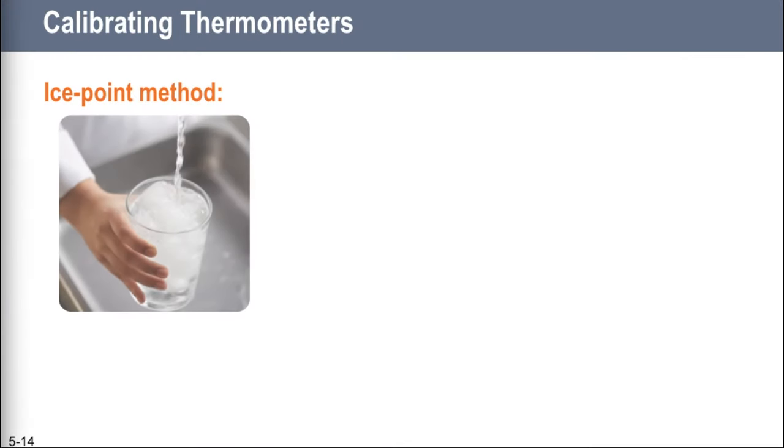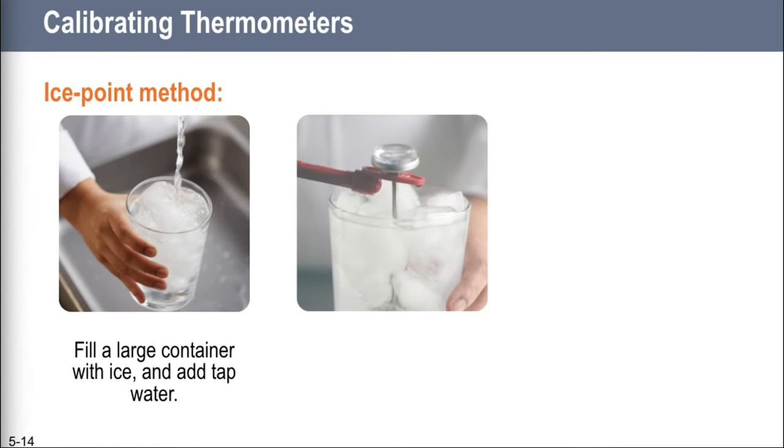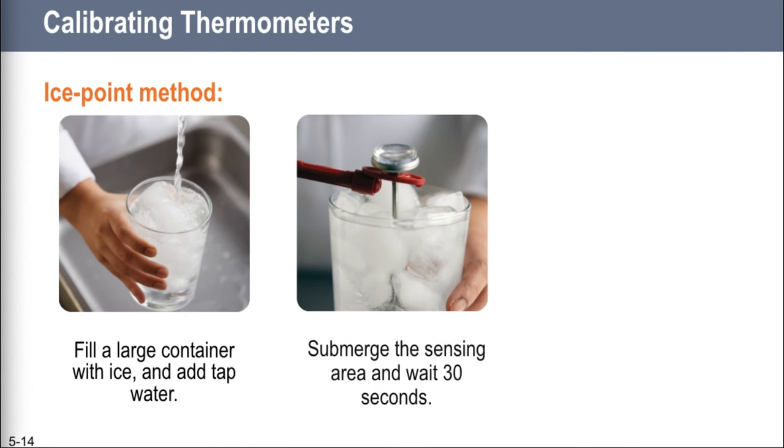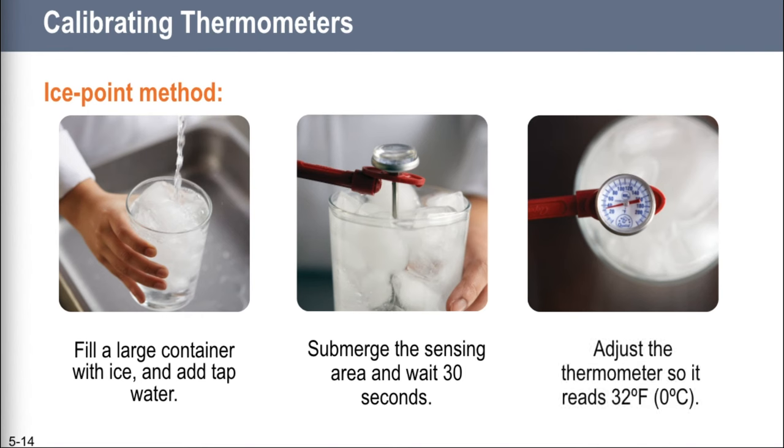Much more common is the ice point method. Fill a big cup full of ice and add some water, then stir it well. Add your probe thermometer, inserting it all the way into the water so that the dimple is submerged — the entire sensing area has to be in the water. Make sure it doesn't touch the glass. Hold it steady for about 30 seconds until the indicator stops moving. Then adjust it to the point at which water freezes: 32 degrees Fahrenheit.